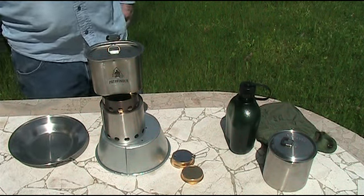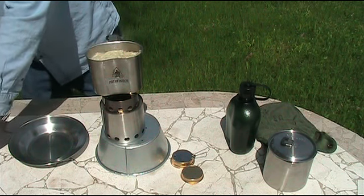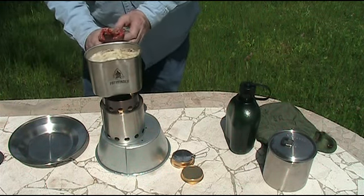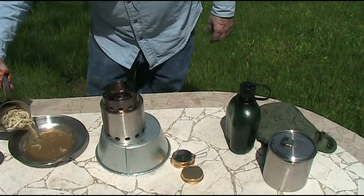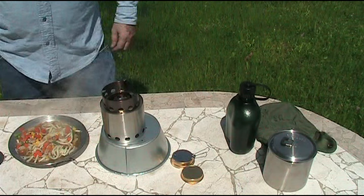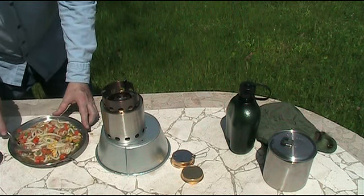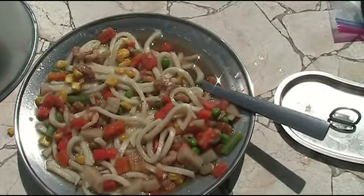I think we've cooked it long enough, and we'll plate it up and show you what it looks like. And that's what it looks like.